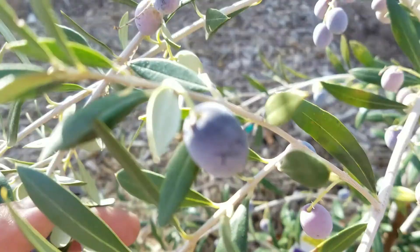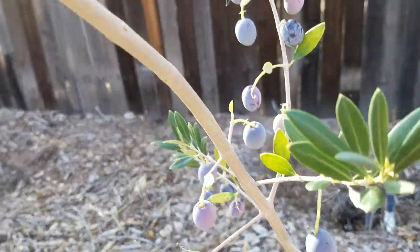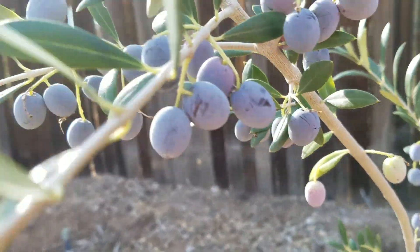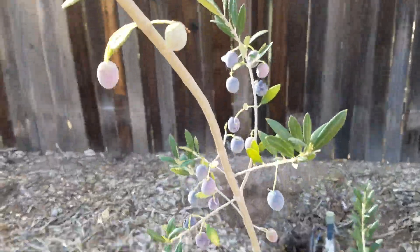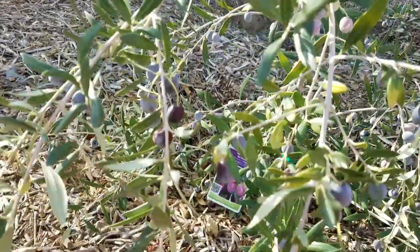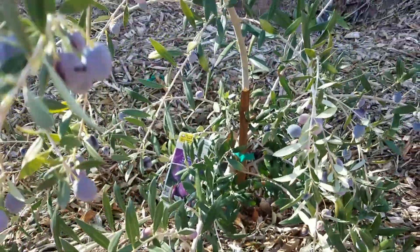Look at that — even at a really small size, he's just completely packed. So that's an Arbequina. It's really small and just full of fruit. It's pretty amazing.